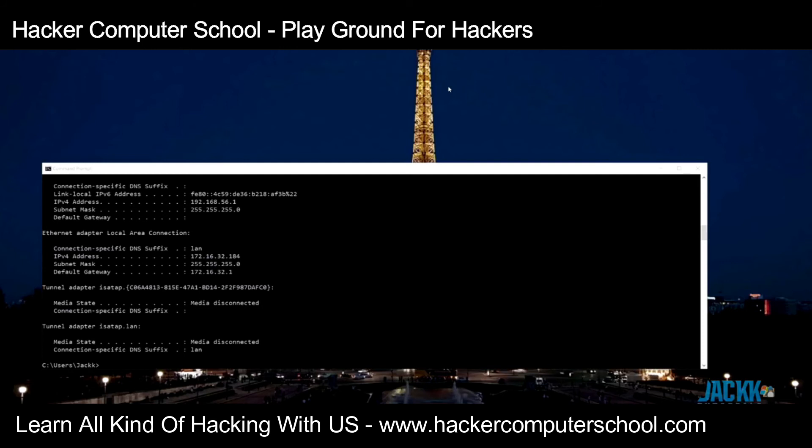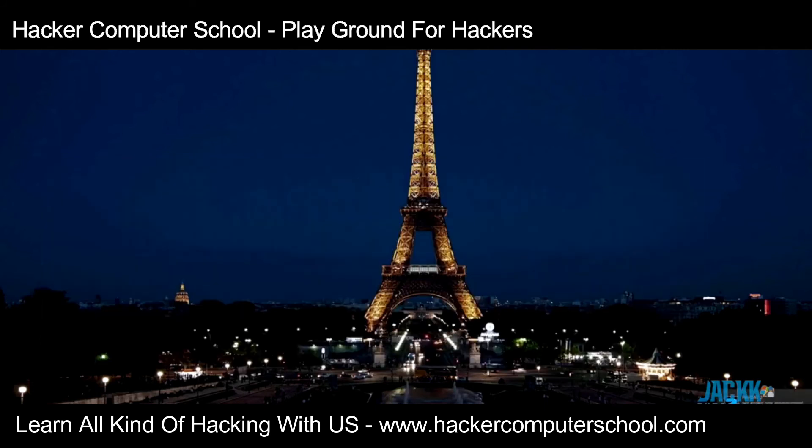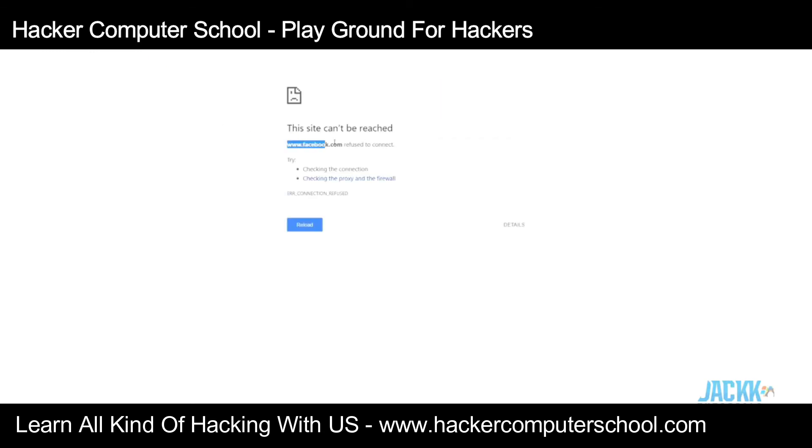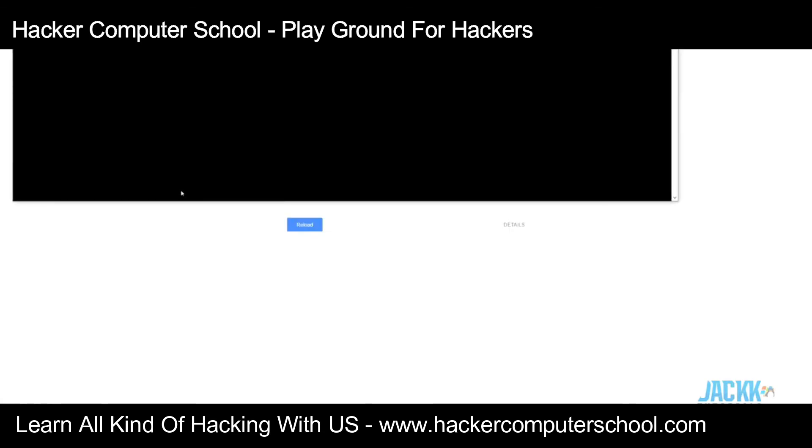I'm going to switch the device to position two and power it back on — we should get an IP and be able to see if the DNS spoofing works. The device is booting up. After doing an ipconfig renew, we are in attack mode because the yellow LED is blinking. If we go to facebook.com it refuses to connect, and if we ping facebook.com you can see the IP address returning is 192.168.10.123.